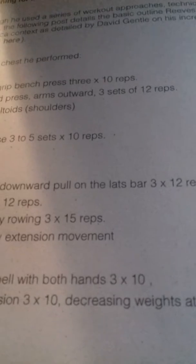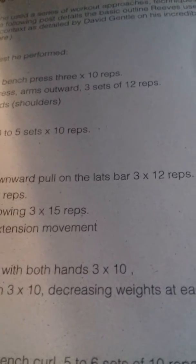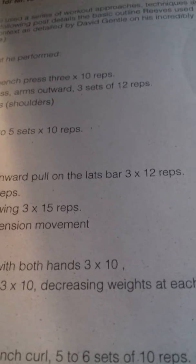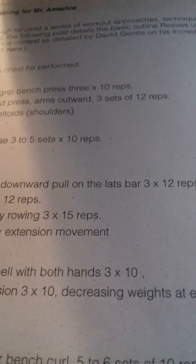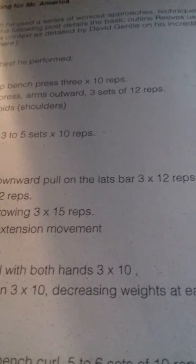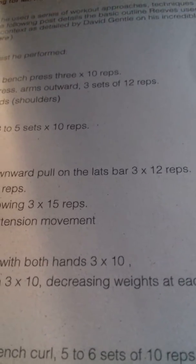Hello guys, this is Dennis. I found an interesting article on the internet about training for Mr. America by Steve Reeves — the workout approaches, techniques, and methods he used during his many years of lifting. The following post details the basic outline Reeves used during his run up to the 1947 Mr. America contest.